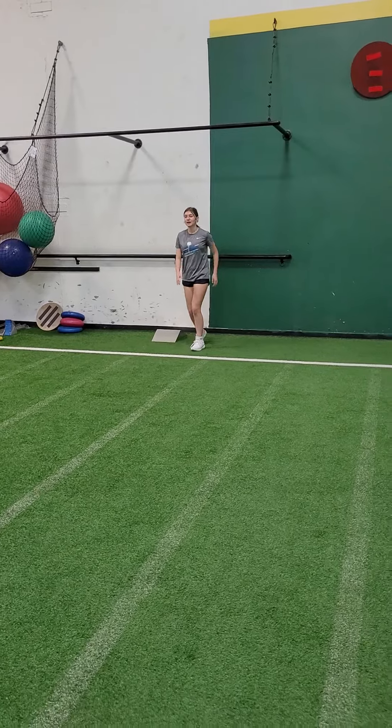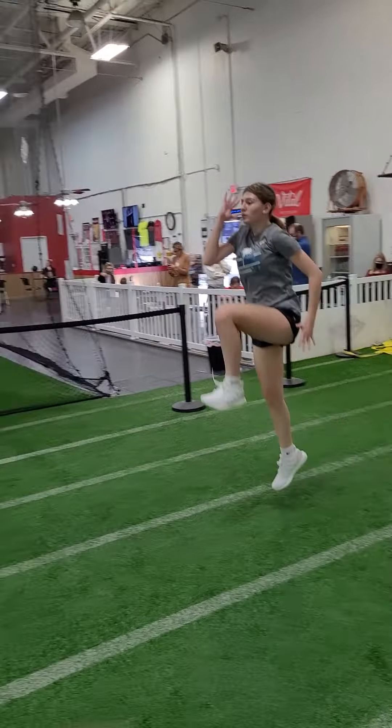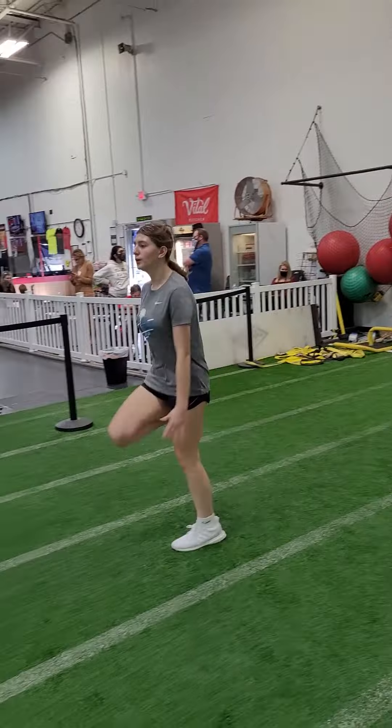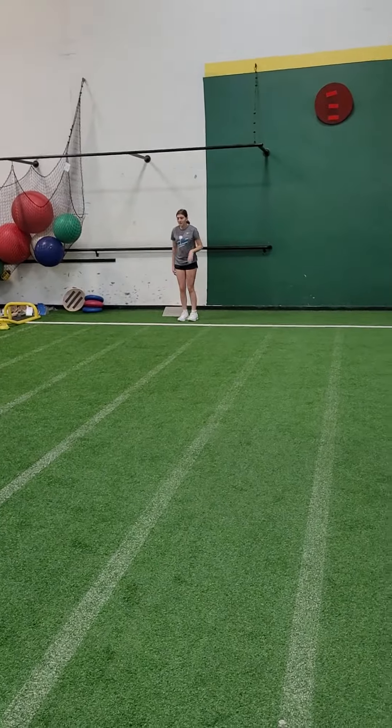Here we go, Super Mario. Butt kicks, here you go. Send the ball to your feet. Straight leg shuffle, here you go.